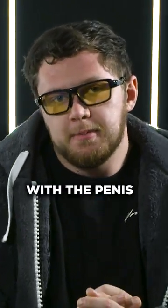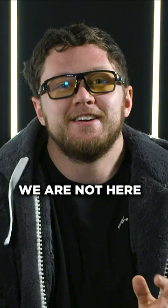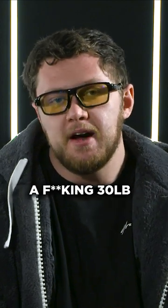What is the rule of thumb with the penis weights? Take it easy, start slow, right? We are not here to hang a fucking 30 pound weight off our dick.